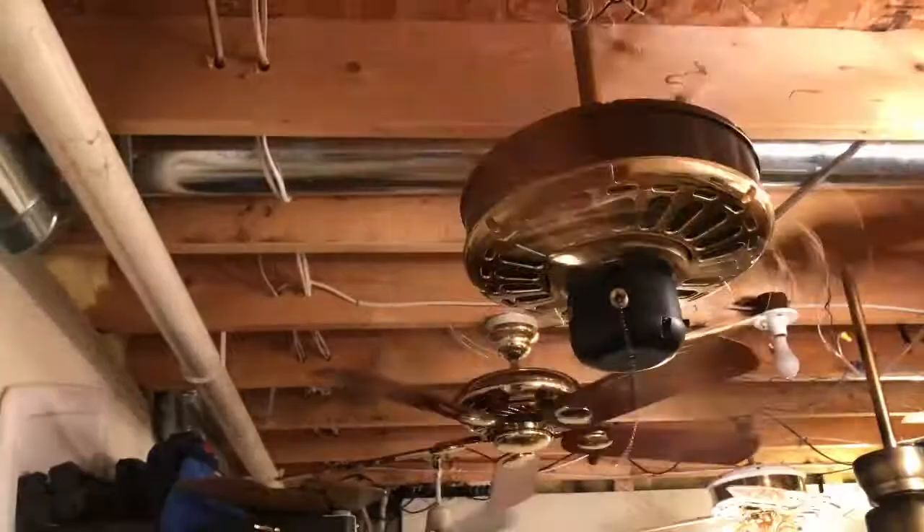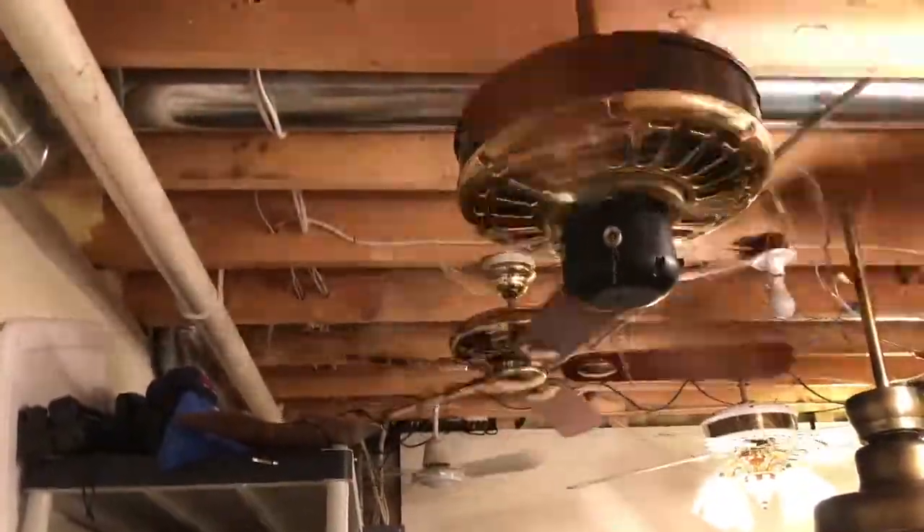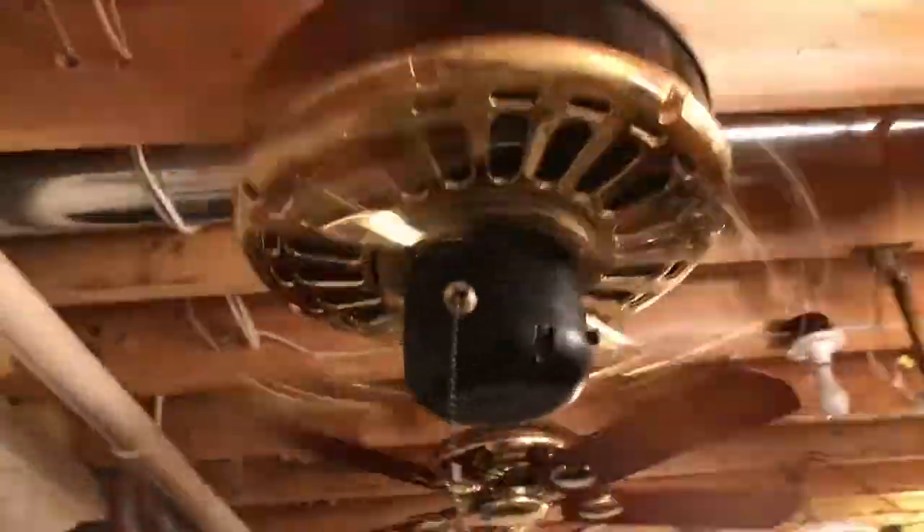Yours has a K63. Yeah, I bet this is a K55 though. It is. This fan moves a really good amount of air.